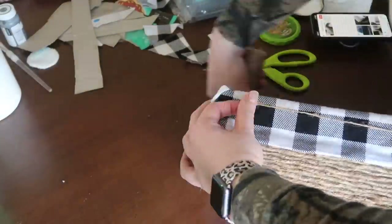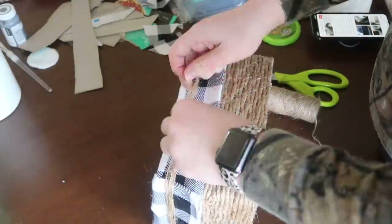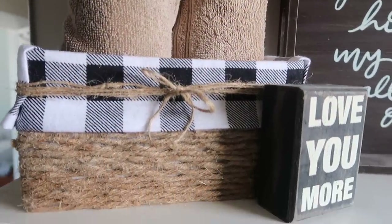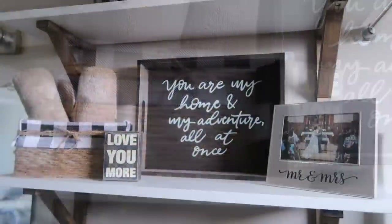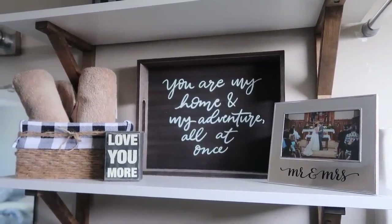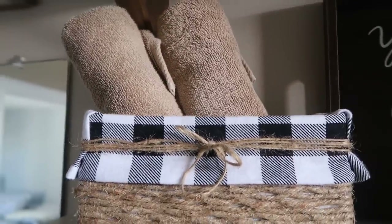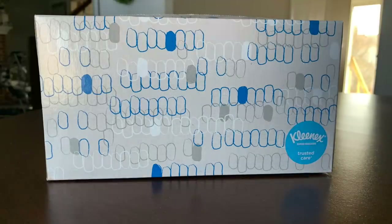I didn't worry about the bottom not being covered, but I did want to finish the top, so I took some Dollar Tree jute twine, wrapped it around a few times, and tied a little bow to finish it off. This is now in our master bathroom — I really needed an organizational basket on the shelf for our extra towels, and I'll probably tuck in a couple extra things so they're out of sight but easily accessible on the shelves above the toilet near the sink.